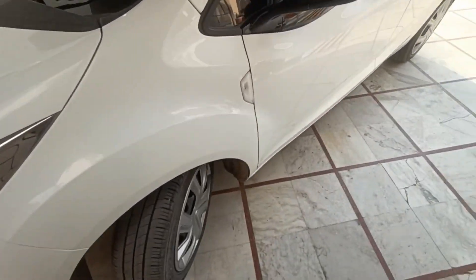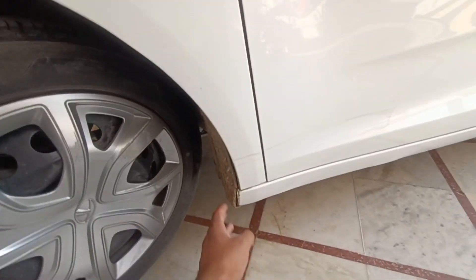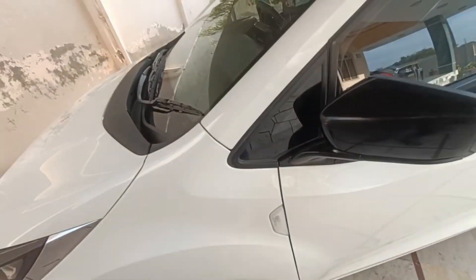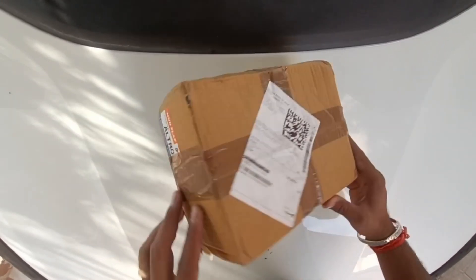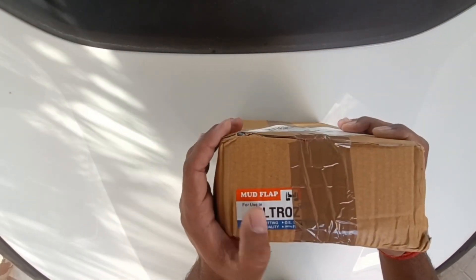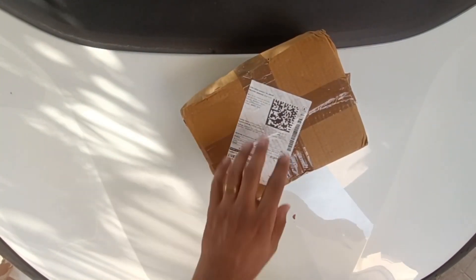I have ordered my mud guard online. I will show you — I ordered this parcel which you can see here. The mud flap is for the Alto.